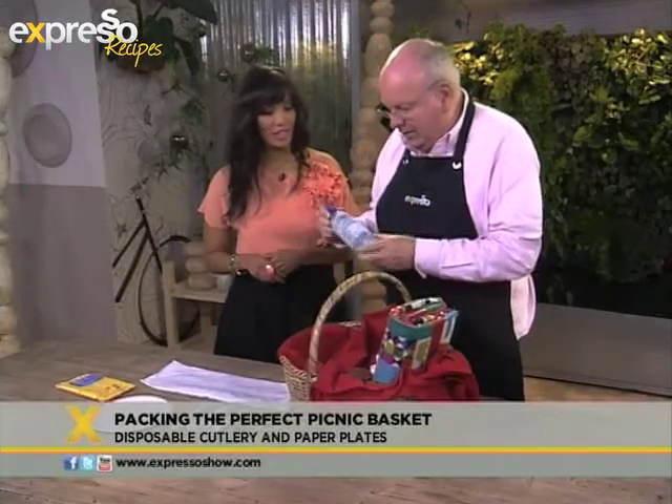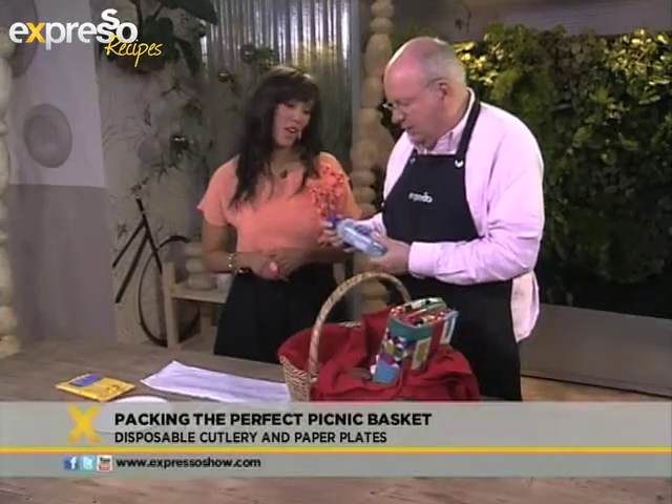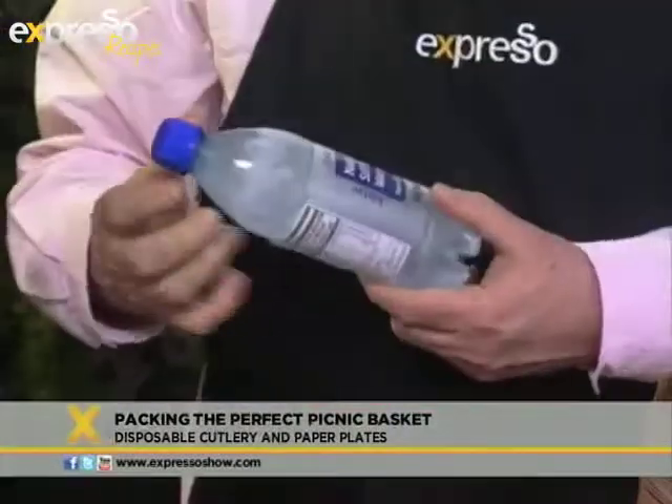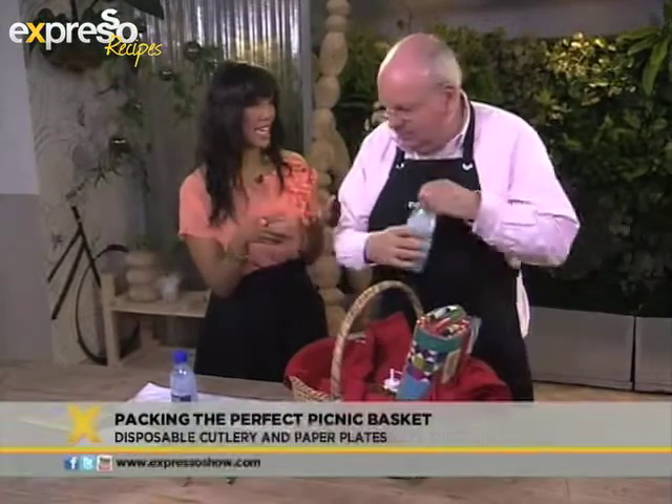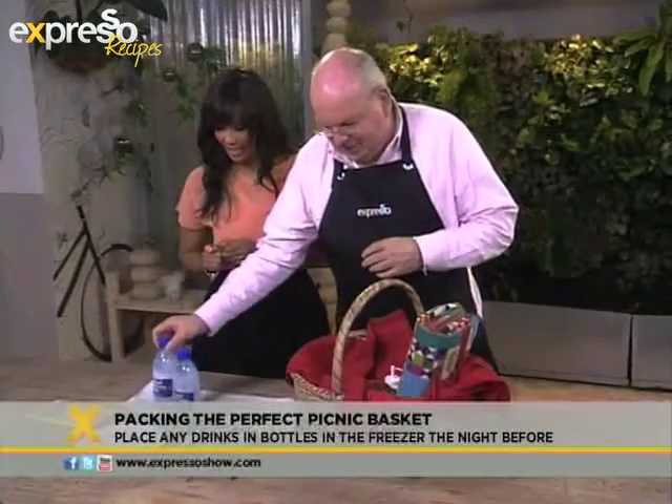A couple of ideas: you can freeze your water and cool drinks, and then you can use them in your cold box to keep your food cold. And also, by the time that you actually do drink it, it's still cold and nicely defrosted.